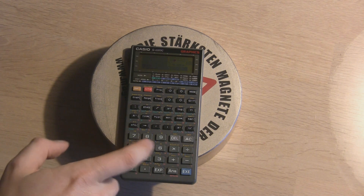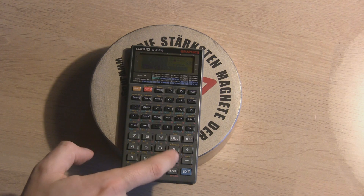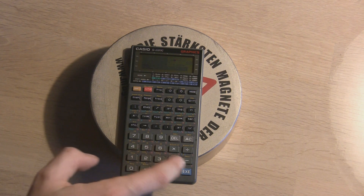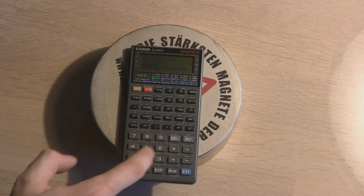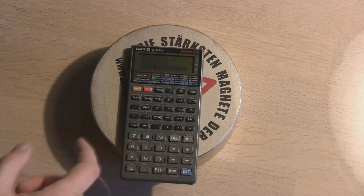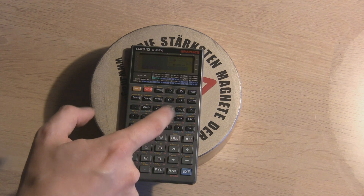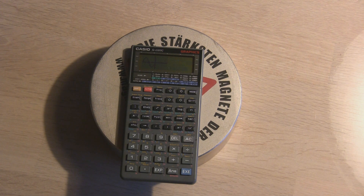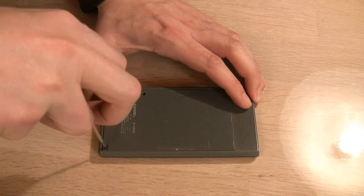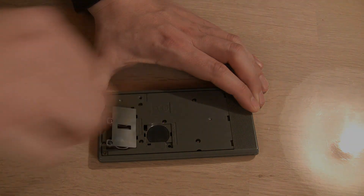The calculator worked flawlessly. It could do simple math. Dividing by zero was still a major error. And even a sine wave graph looked alright. It does help that the back plate and battery lid are held by screws — very impractical when changing batteries, but good for fighting a magnet.